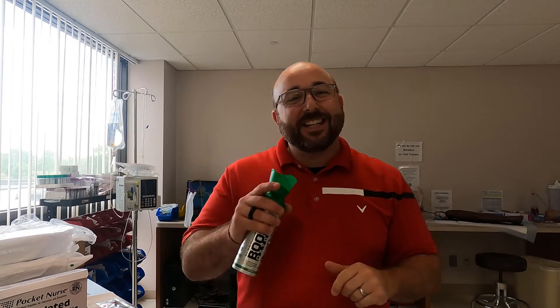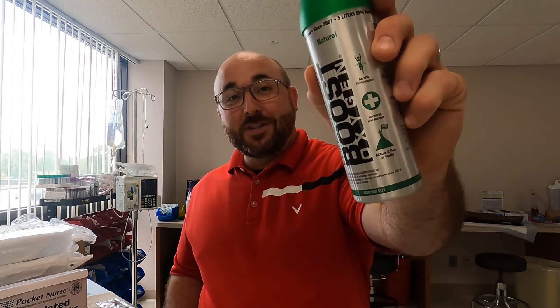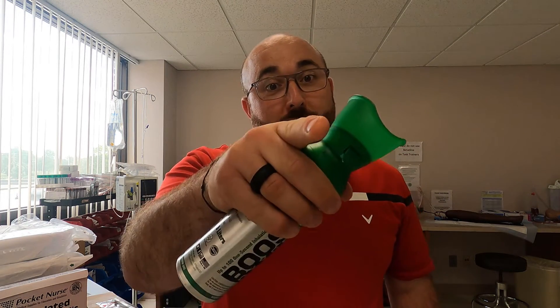Welcome back to the RT Clinic. Today's video I'm going to show a product that I've kind of wanted to do a video on for a while — it is the Boost Oxygen tank. As clinicians we really need to know what this is all about. Is it the same as giving oxygen out of the wall? Is it room air? Is it pressurized room air? We're going to look a little deeper into it.